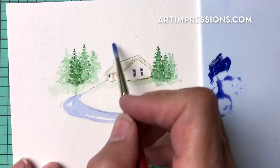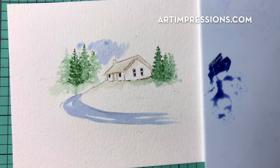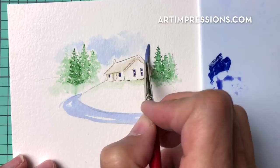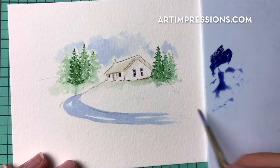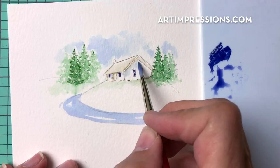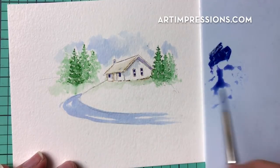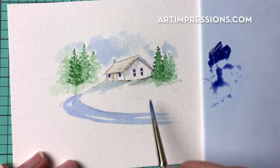Let's add some of the same color into the sky — that same really pretty blue, kept really light. If the color gets a little too dark, just dip your brush in water and wash it out. Add a little bit more over here in this area. Now I'm going to take some of this blue and brush a little bit onto the house — we're going to see shadows here so we always want to include some color, very lightly, but you always want to see some shadow.